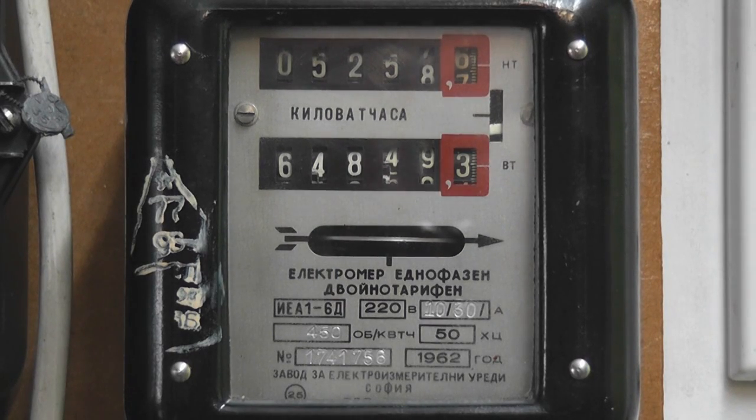Here we have a Bulgarian kilowatt-hour meter, with its nameplate in Cyrillic.